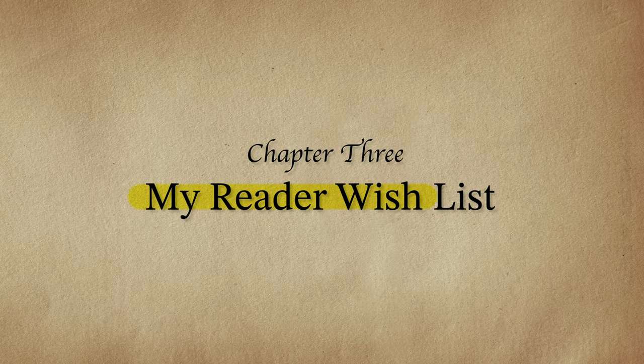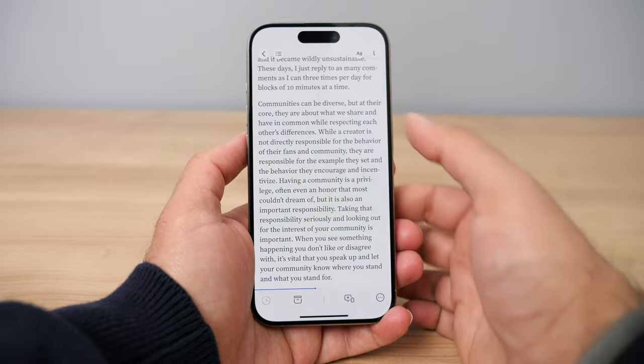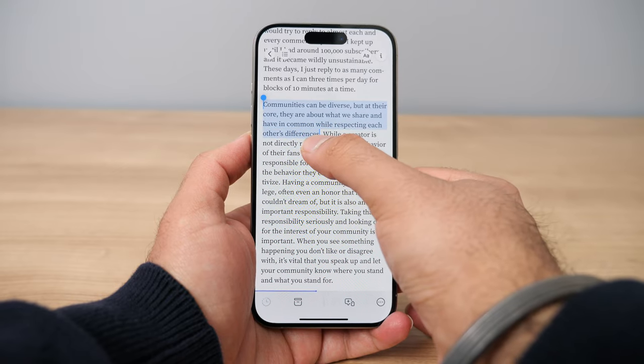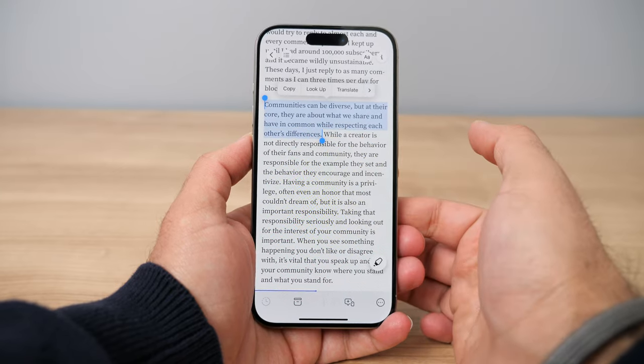In terms of my wish list for future improvements to the Reader app, the app is in a good place but there are a few small things I'd love to see. The first is even better highlighting. On my Kindle, when I highlight text it has a snapping effect where it automatically snaps to the end of a sentence without having to select individual characters or punctuation. In the Reader app right now, highlighting requires very specific input, and I really hope they can make it more similar to the Kindle experience.